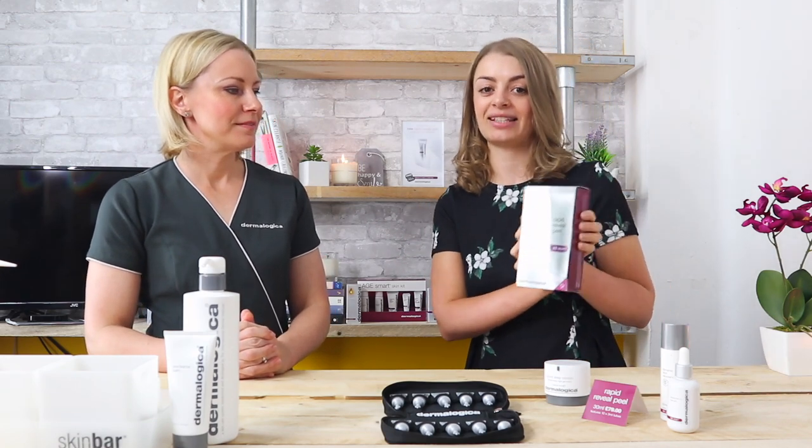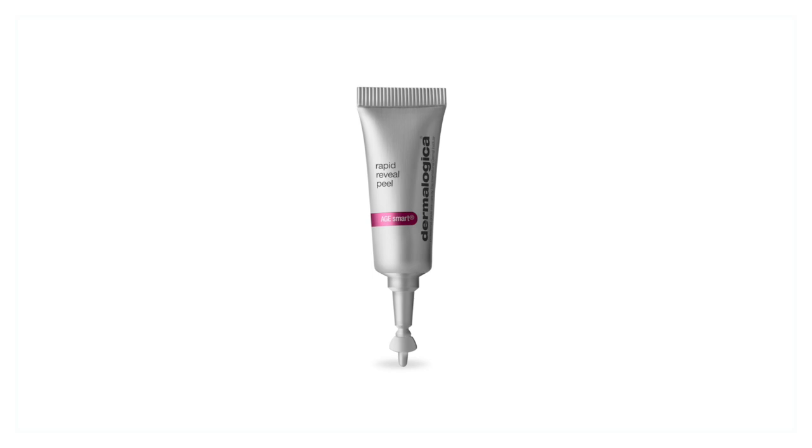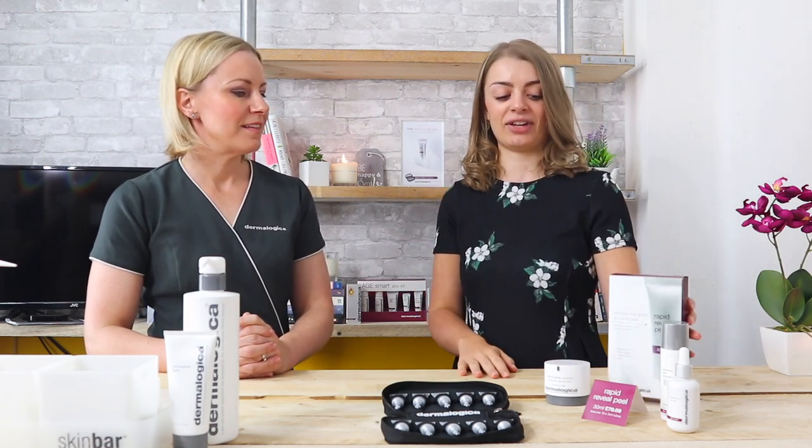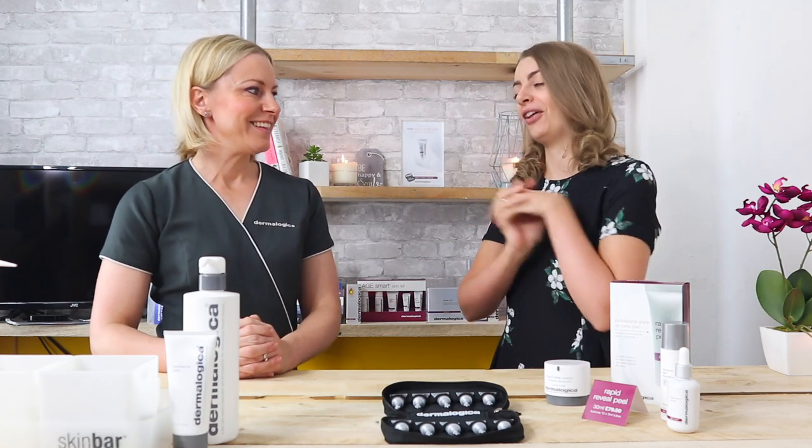So it's Rapid Reveal Peel. It's the first at-home Dermalogica peel and it's almost like a professional peel but one that you can do at home. So we'll get into it because even with that first sentence, I bet you're like, what? How do you do this? How is this possible?